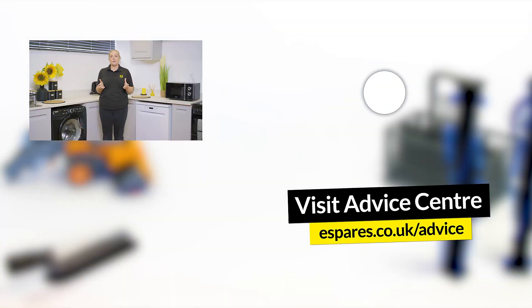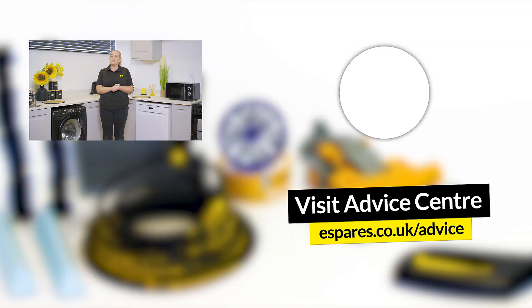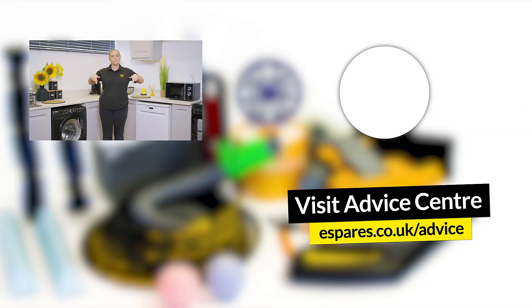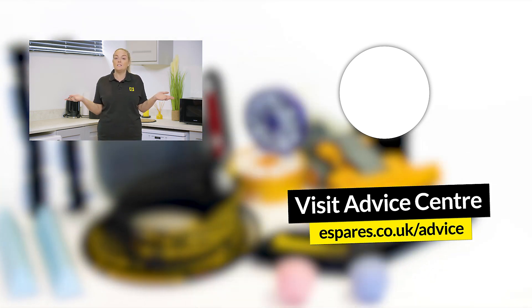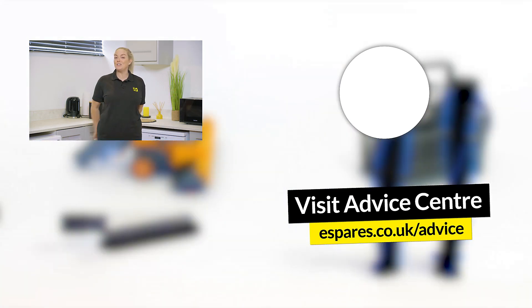Now that your washing machine is back in working order it's a good idea to make yourself familiar with the settings and programs to make sure that you're getting the best results. Check out our video on a complete guide to washing machine settings and how to use them. Before you go, don't forget to subscribe to our channel for appliance repairs, maintenance guides and all things eSpares. Thanks for watching.